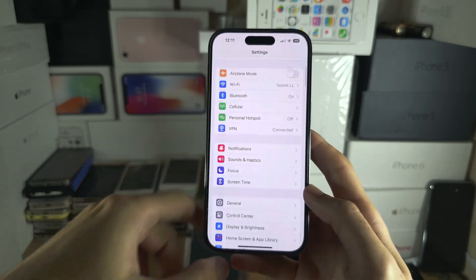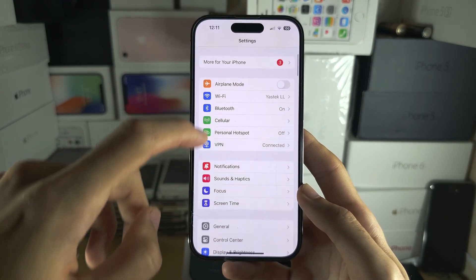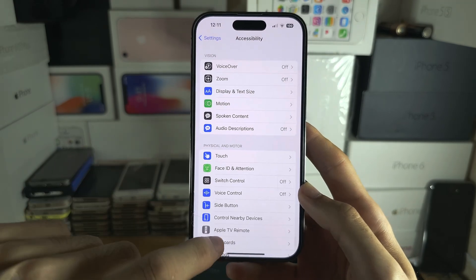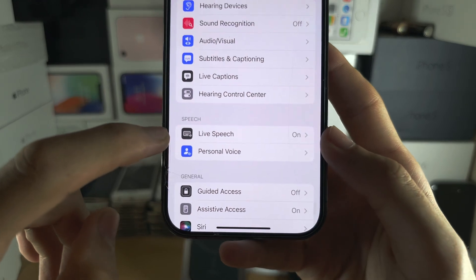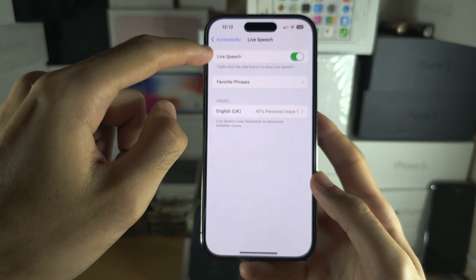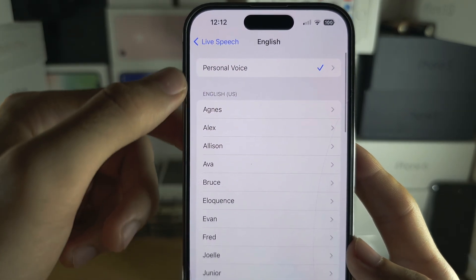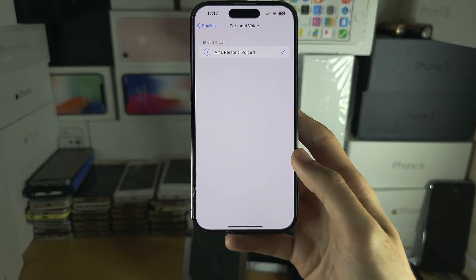Once you have done that, head to the home page of Settings, go back into Accessibility, and scroll down until you see Live Speech. Turn on Live Speech, then under Voices tap on Voices, tap on your Personal Voice at the top, and then tap on your Personal Voice one more time to select it.